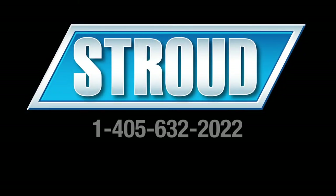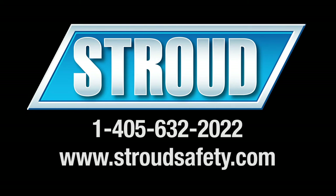Please call us if you have any questions about removing or installing your loop kit. Also, be sure to visit our website for the latest products and equipment from Stroud Safety. We'll see you next time.